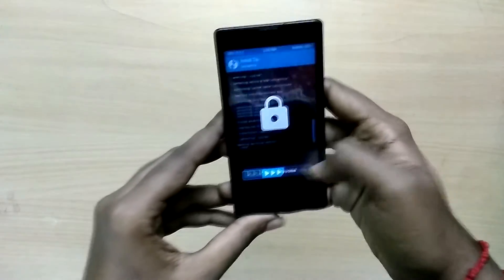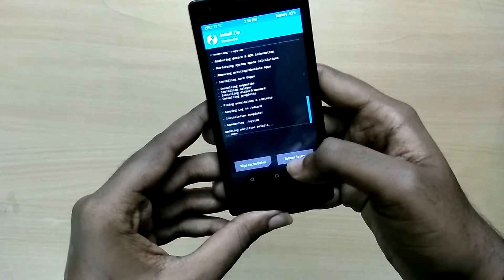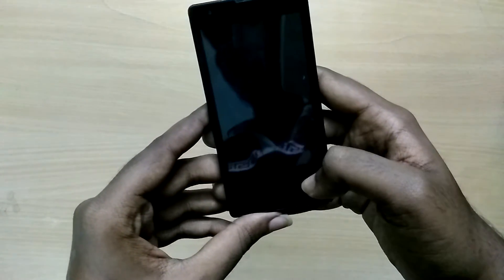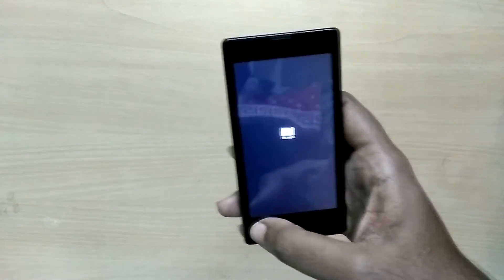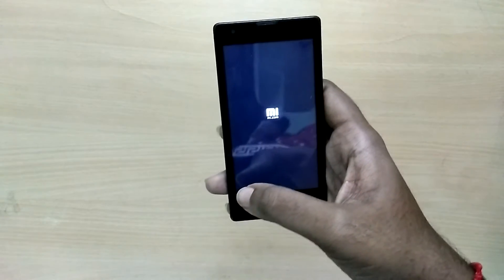Once all files are installed, select Reboot System. Remember that your first boot into your new ROM is going to take a lot of time, so just sit back and relax and don't panic.